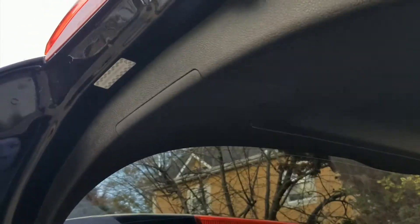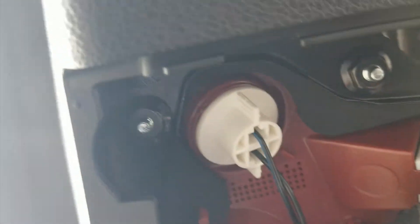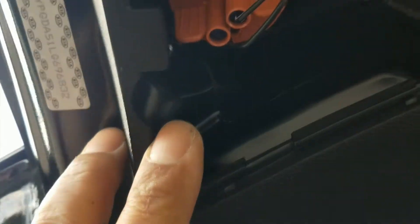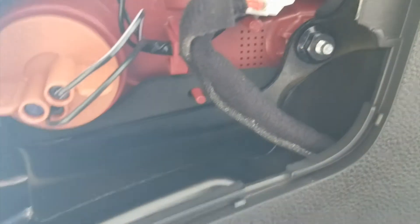Now I'm going to show you how to take out the tailgate taillights. Use a little fork tool right here — that pops out, exposing the bolts. We've got four bolts total, all 10mm: one, two, three, and a fourth 10mm. That will release the actual outer tail light in the tailgate.